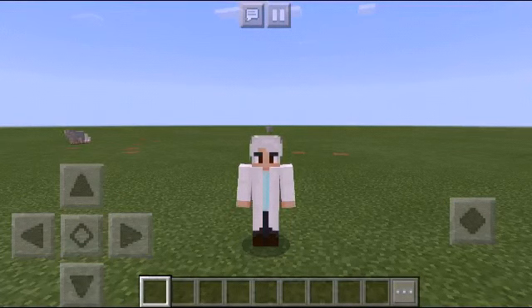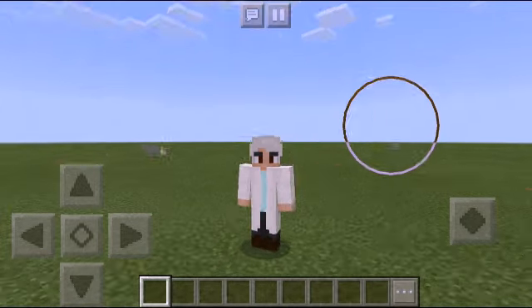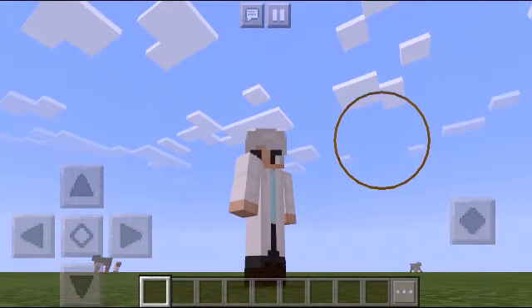Welcome to my channel. In today's episode I'm gonna teach you how you can spawn a villager in a blink of an eye. Me and my scientist crew have been working on something — we're crazy scientists.